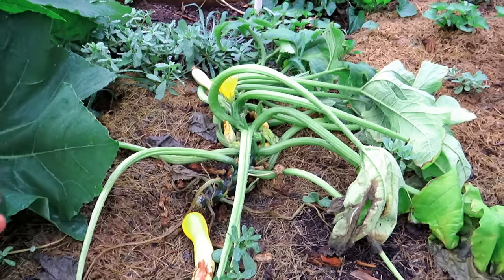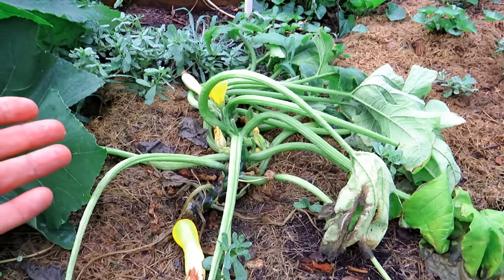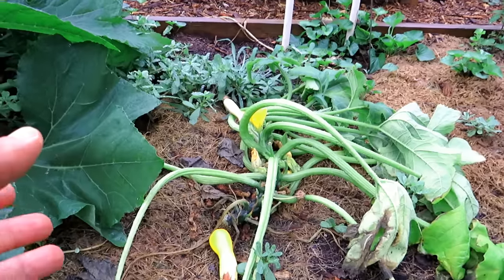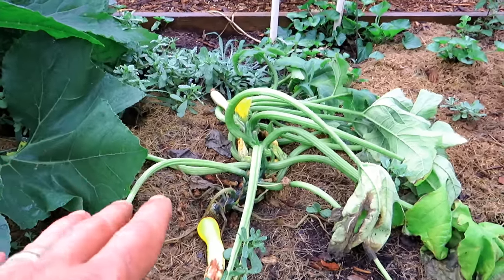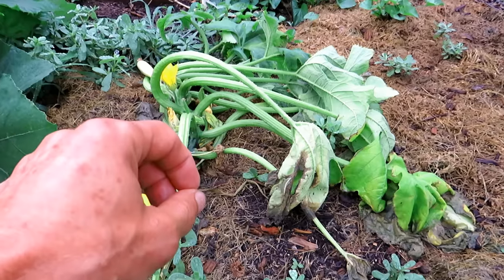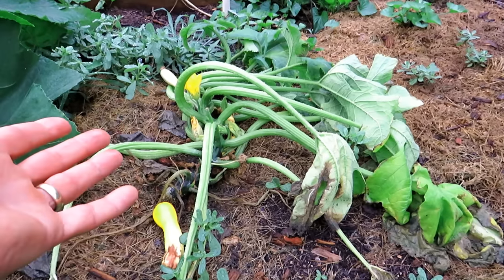I have a zucchini transplant that will be put in there. I know that it's difficult, but there's no point in going past five, seven, maybe ten days trying to save a struggling plant. Because a new transplant — even if you put seeds in — will surpass the struggling plant.